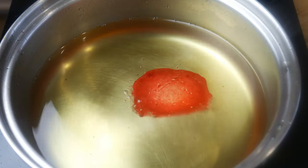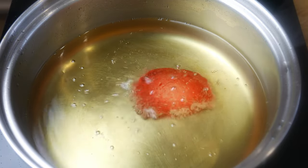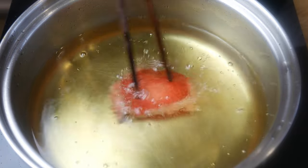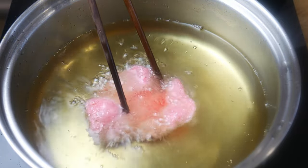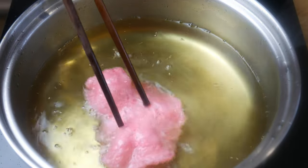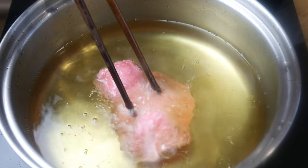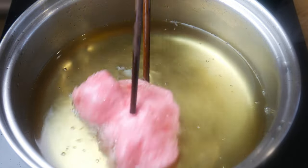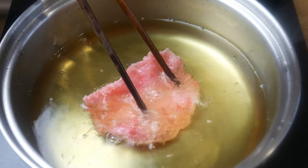We're now going to throw this in the fryer at 375 degrees Fahrenheit and fry it for about 30 seconds to a minute. I'm holding it down with a chopstick to try to keep the chip as straight as possible — if you just leave it alone, it creates very random shapes. A very important note: the chip has to be completely dry when you throw it into the fryer. If it's still a little bit moist, it will not puff up like this.